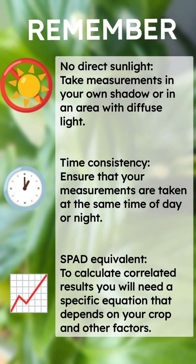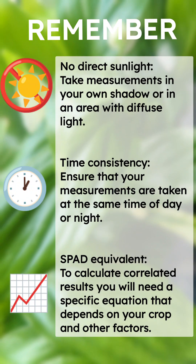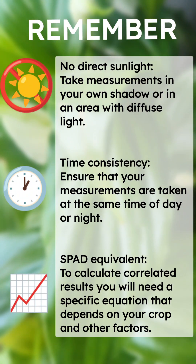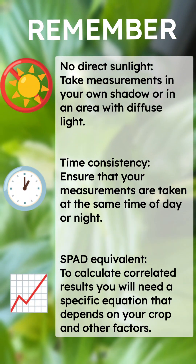Take measurements in an area with diffuse light or in your own shadow, as direct sunlight can affect the readings. Maintain time consistency and calculate spot equivalent results using a specific equation relevant for your crops.